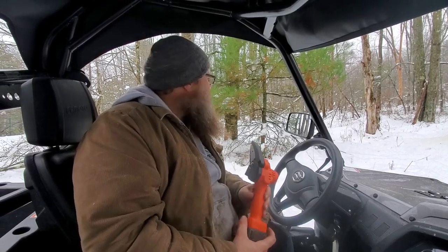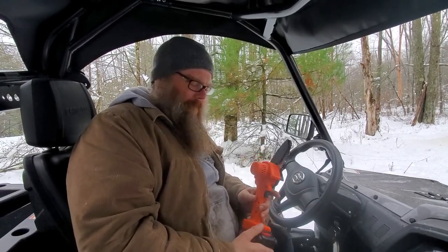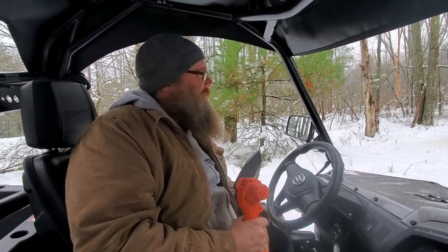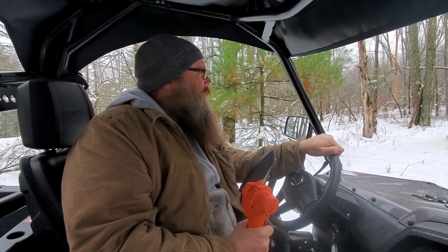Hey everyone, so I woke up to about a foot of snow here today in the middle of April. We lost power and it looks like we're going to be without power for a bit. So trying to get back to our tree stand to get our propane stove.